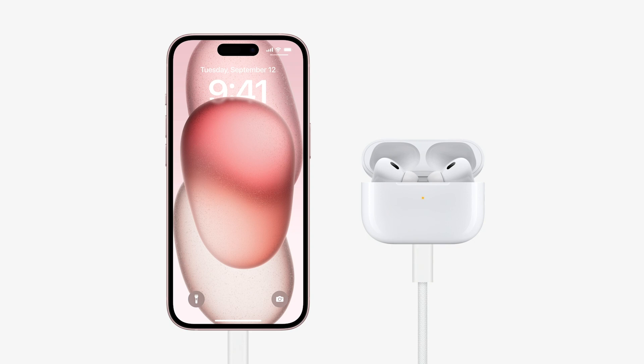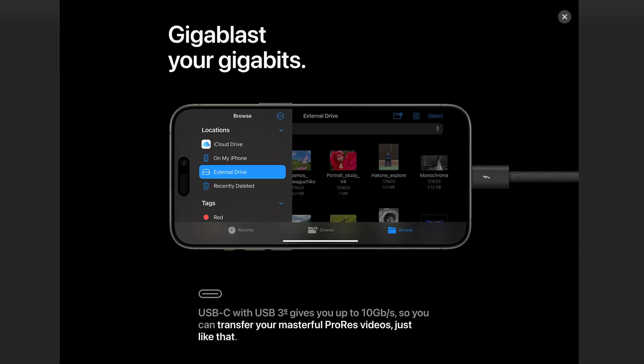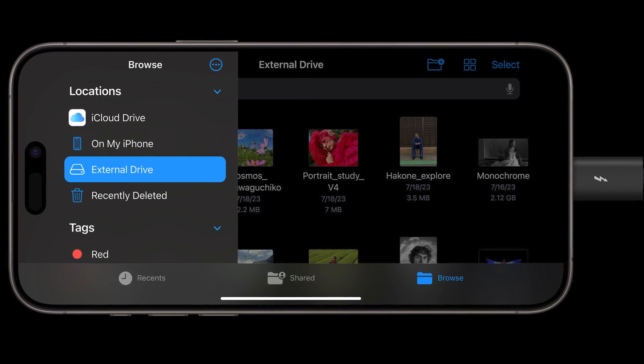There's lots you can do with the new USB-C port in addition to charging your phone, such as turning your phone into a power bank for your AirPods, Apple Watch, or even another iPhone 15. Also, you can connect the iPhone 15 to an external storage device via the USB-C port, expanding your storage to your heart's content.